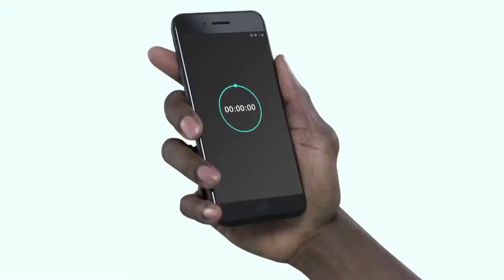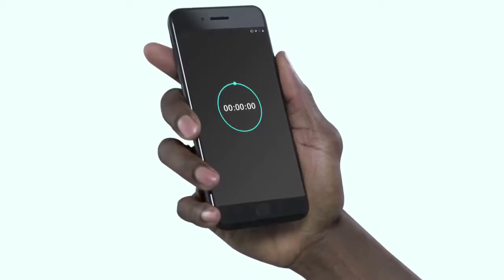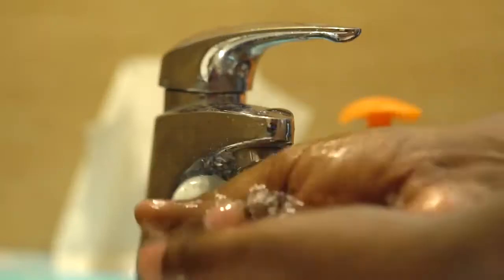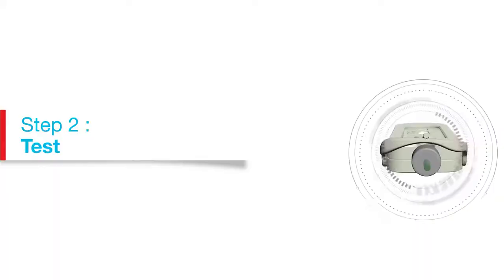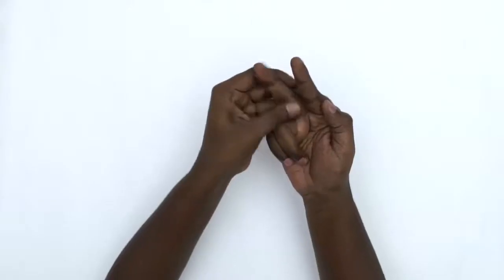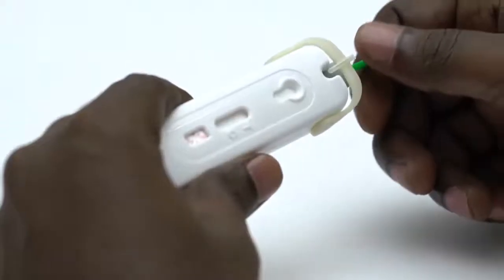You will need a timer to check the test results at the right time and correctly interpret them. Now wash and dry your hands to make sure they are clean. Select a finger and firmly massage it for 5 to 10 seconds to get the blood flowing.